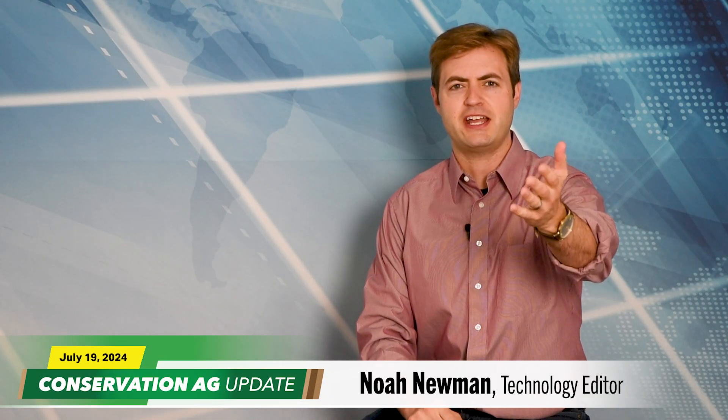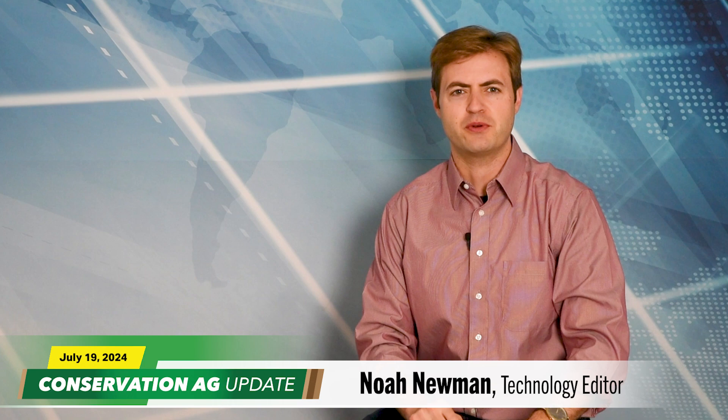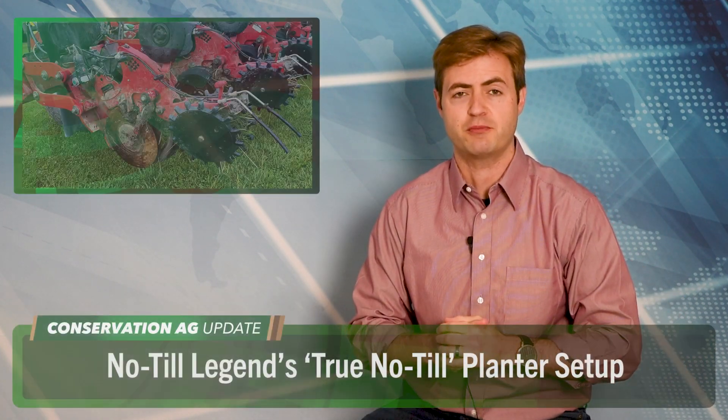Thank you very much for that intro, McCain and Jay, all the way from Georgetown, Delaware. Welcome to the show. It's been a wet growing season for many of you.